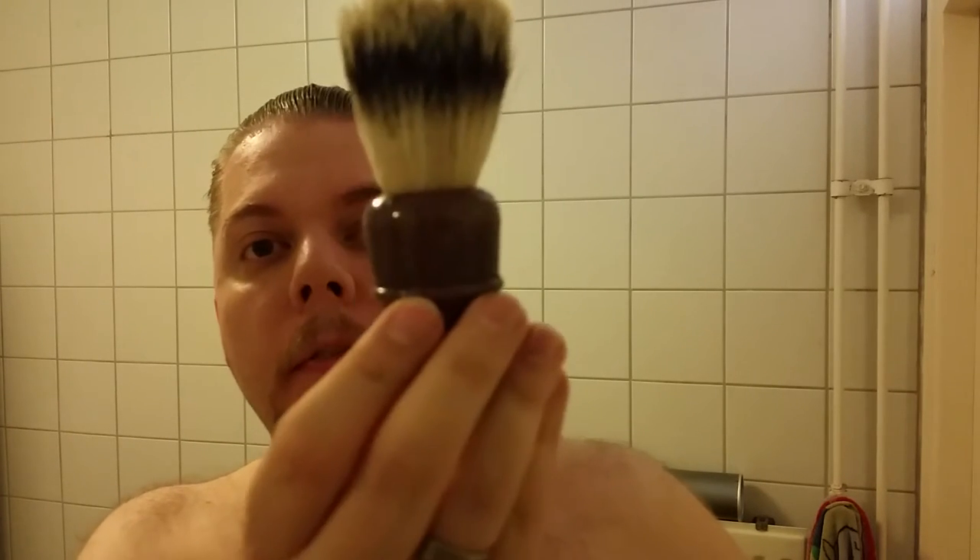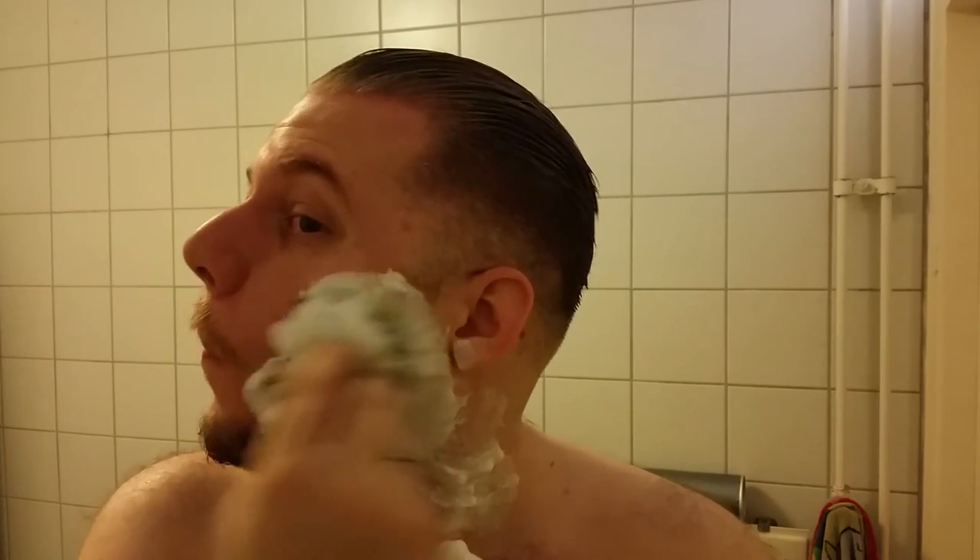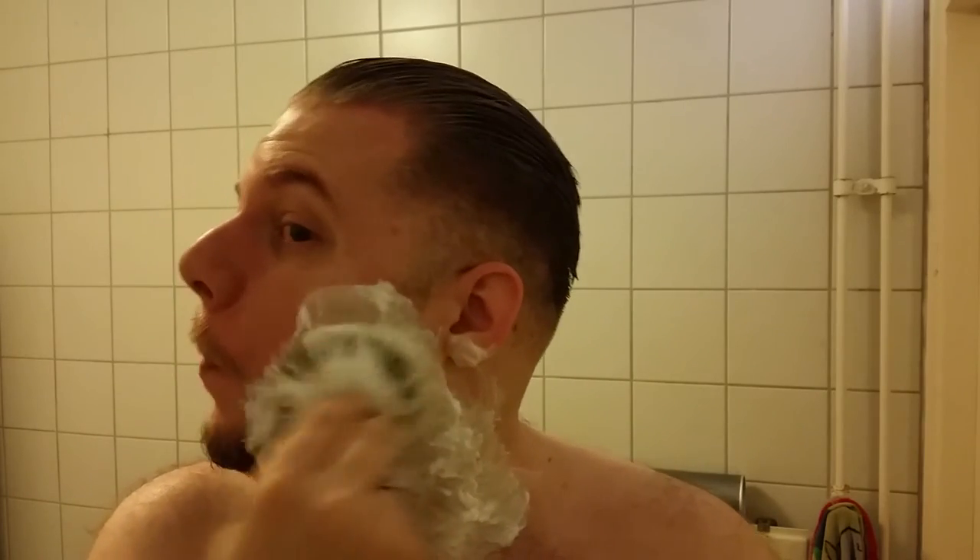And one of my new brushes that I bought from Yarno — a Frank Shaving, I believe 24mm synthetic brush, which I've used multiple times now. I must say I'm very happy with it. It's a lot stiffer than the others I've tried so far. They were all Plisson-based, so that's not really a fair comparison. This one is definitely a lot stiffer, a lot more scratchy, but it does the job really well.